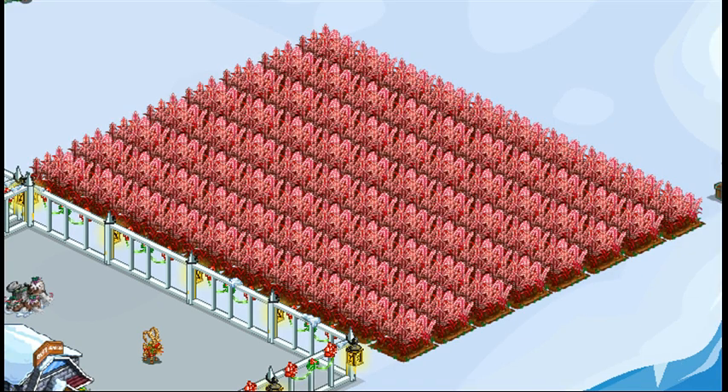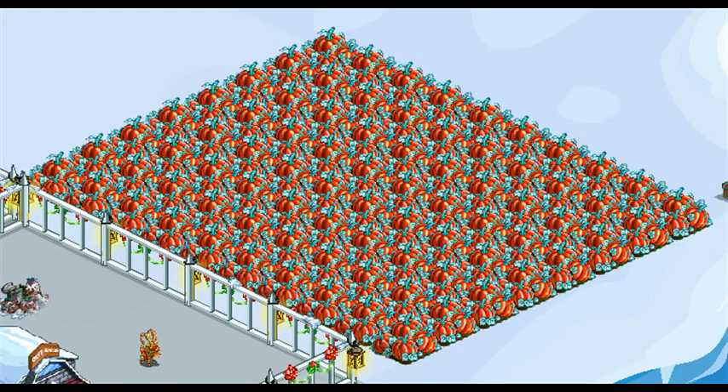Peppermint Barley is an 18-hour land crop — the bushels are needed. Winter Red Pumpkin is an 18-hour land crop — the bushels are needed.